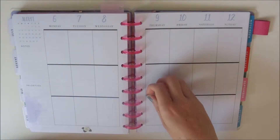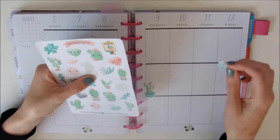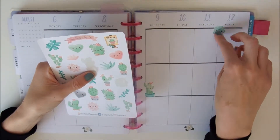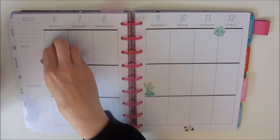I'm using stickers from the Ginger Cat Company, who I found on Etsy, and I use her stickers a lot. I love these ones with the little kawaii cactuses with the little smiley faces on — I think they're super cute.